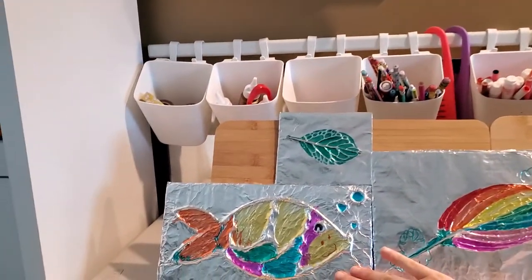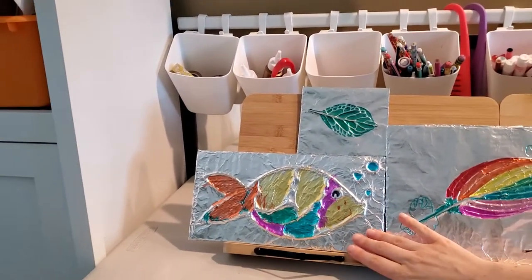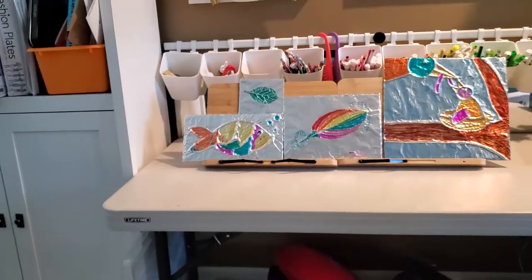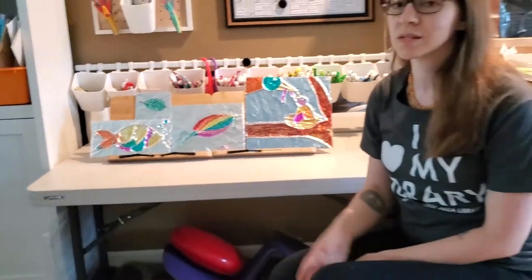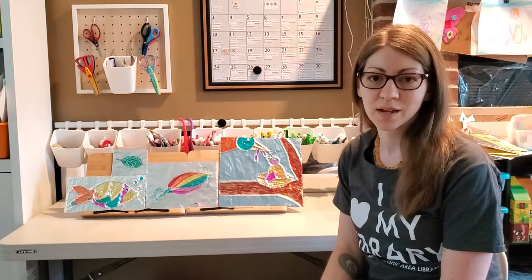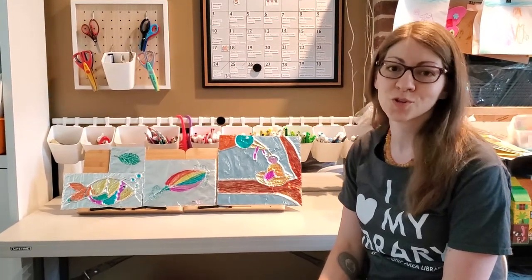We have this fish here that my younger daughter worked on, and she really enjoyed it as well, because for her to color and stay in the lines was a lot easier — those lines are three-dimensional and it kept her in the lines. We all enjoyed working on this project and I hope you'll enjoy it too.